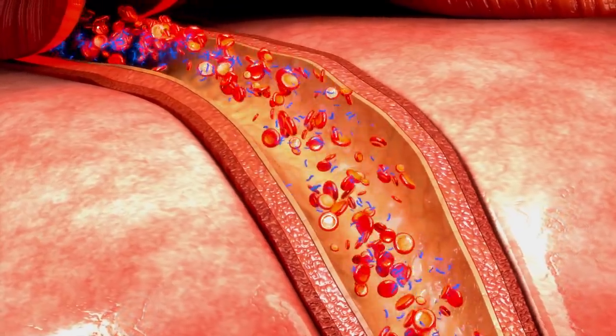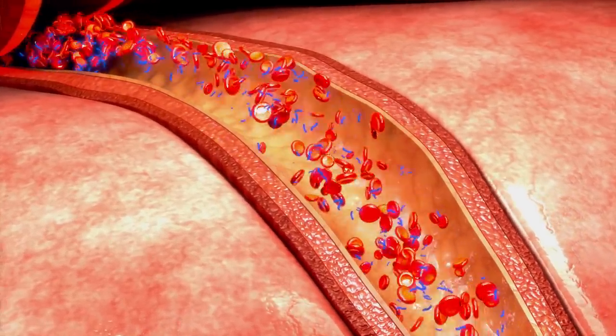The theory is that blood flow restriction training exacerbates what exercise already does. As intensity increases in normal exercise, our body has to increase the rate at which it pumps blood to, through, and out of our muscles. The reason for this is to deliver more fuel to our muscles and remove metabolic byproducts like lactate, so our muscles can operate more effectively.